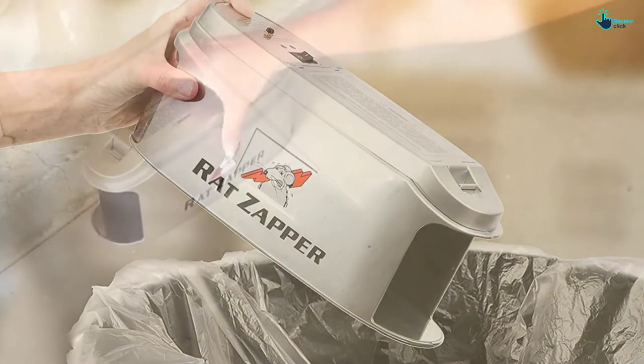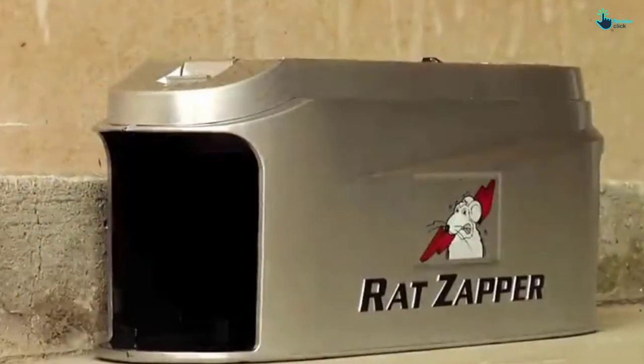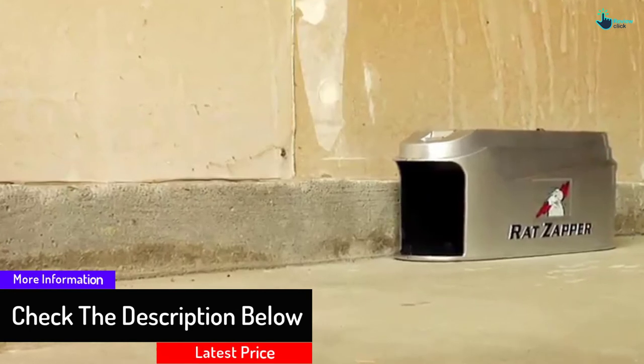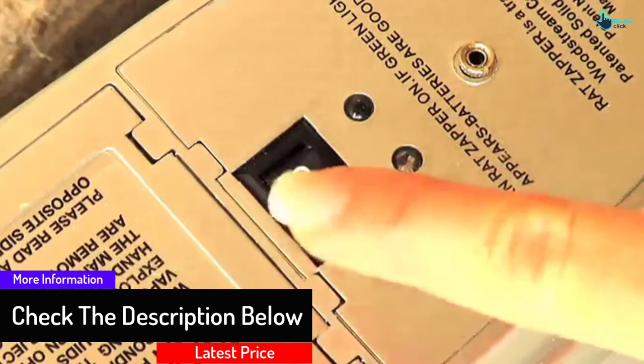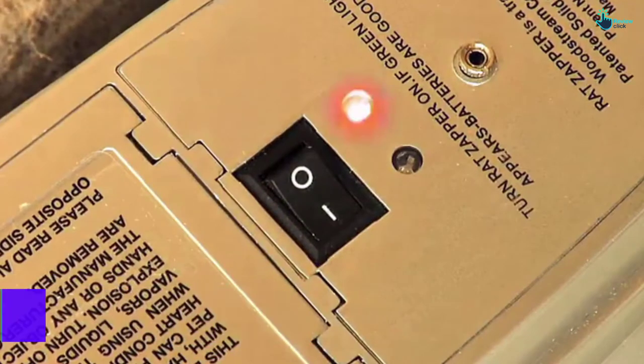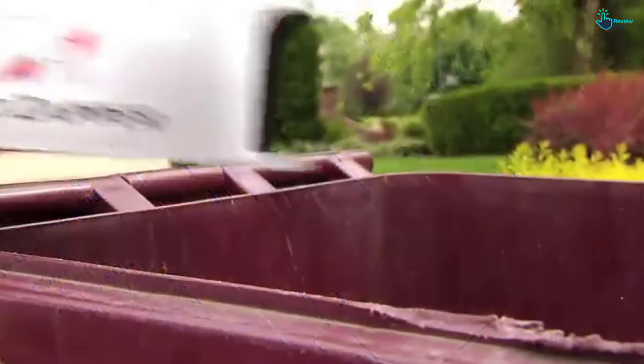Make sure to set it up indoors only. This device should be able to handle bigger rats as well. There is more good news — you do not have to see or touch the dead rodent. This device provides you with a no-touch, no-view disposal system once it has killed an animal.